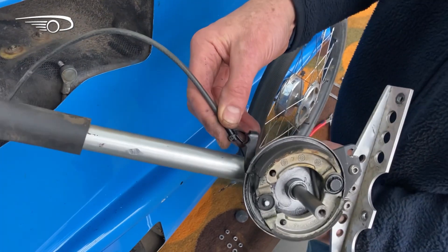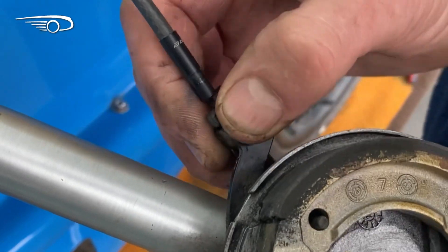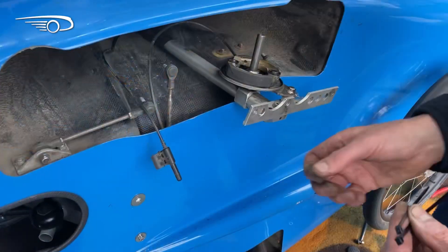Putting the strut back, you start with the brake cable. There is a special tie wrap holding the outer cable to the lever. Click the inner cable into the housing.